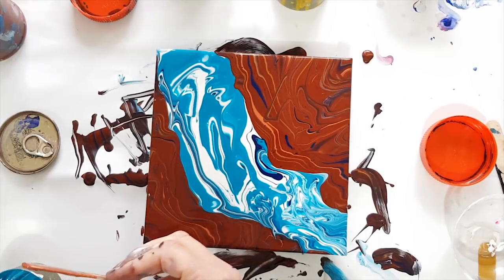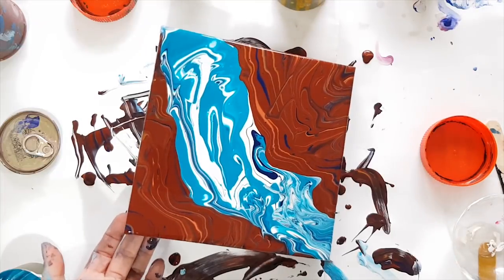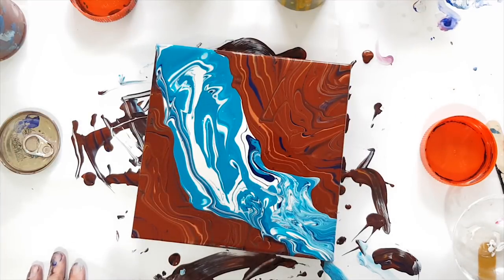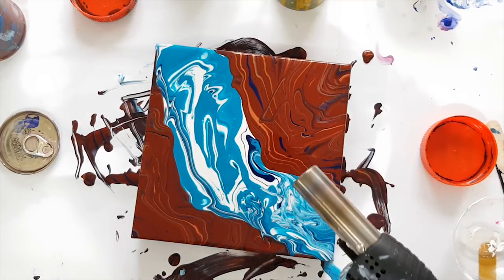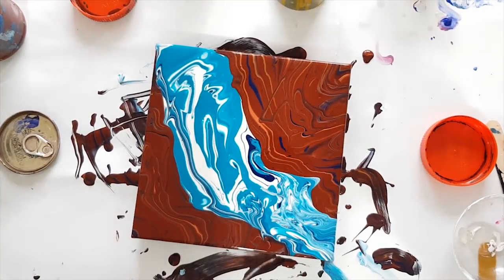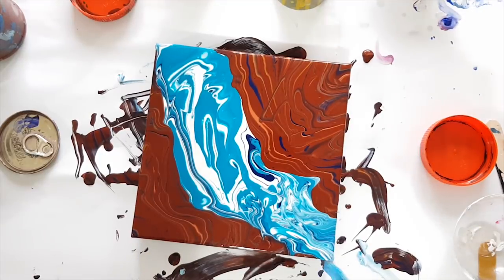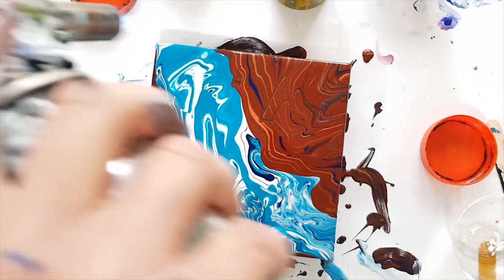I must say this burnt sienna is a lot browner than the brown of the rocks down between Queenstown and Clyde. There's my torch — I'm going for the big one on this one guys. Fire! If you've got a big torch like this you don't need to get too close in there, especially when it does weird things.